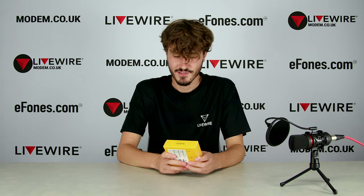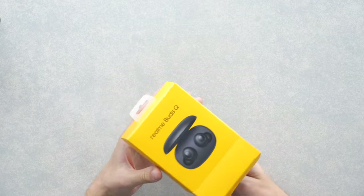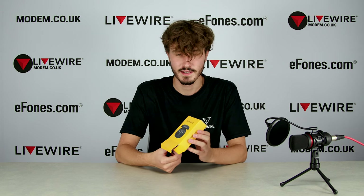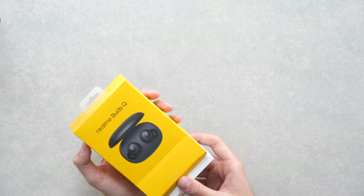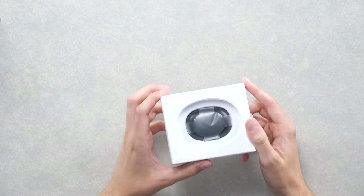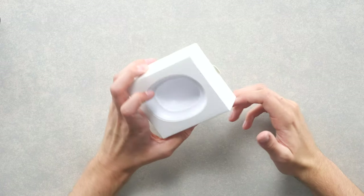They'll be listed for $29.99, so you can buy them right now as soon as you see this video. Let's open these up. I really like the Realme yellow color they've gone for with all their branding — I think even with something like this it looks absolutely awesome. I'm a big fan of their yellow. Here is the little sort of package it comes in.